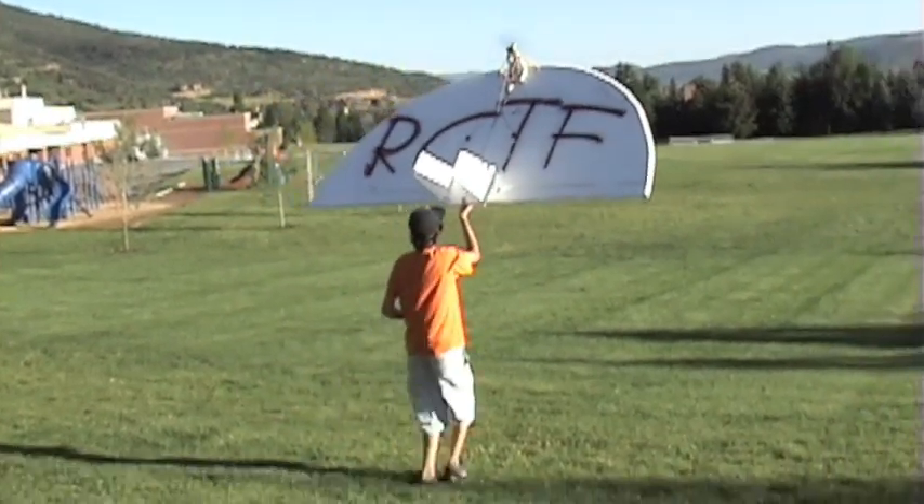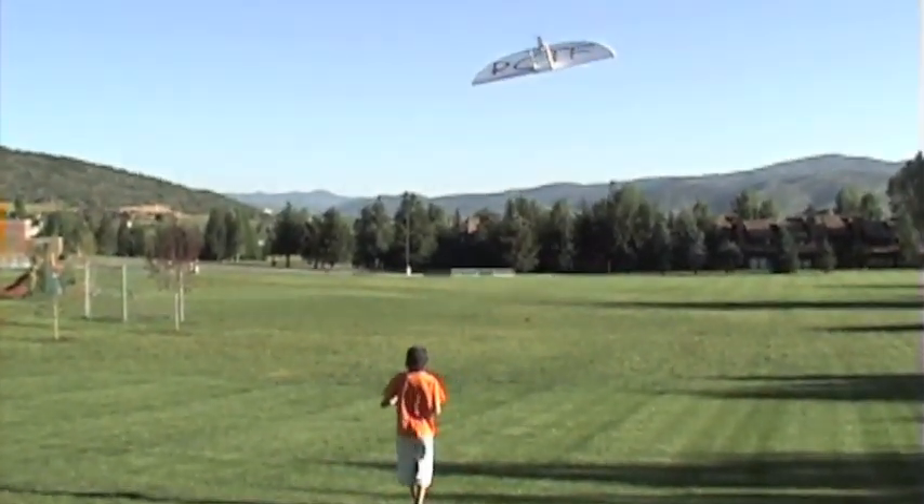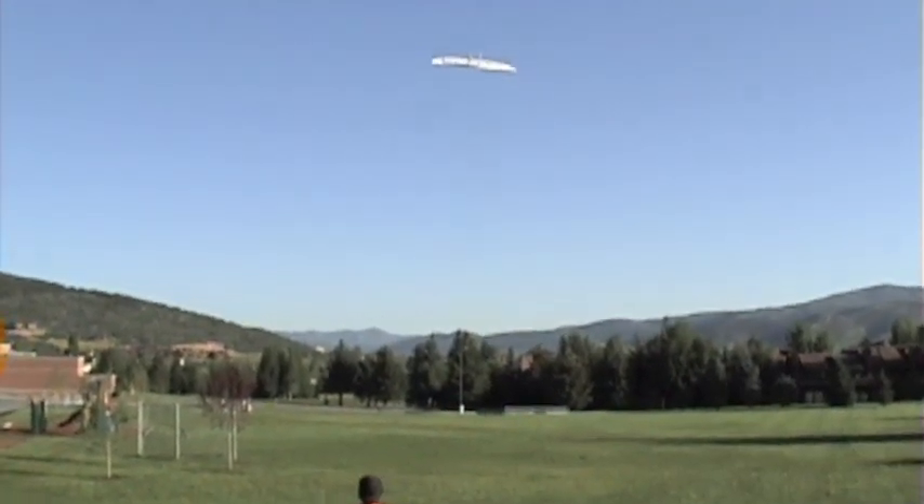Go go go go go go! Oh my god, look at that thing!